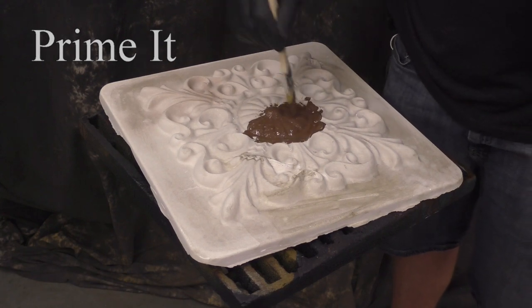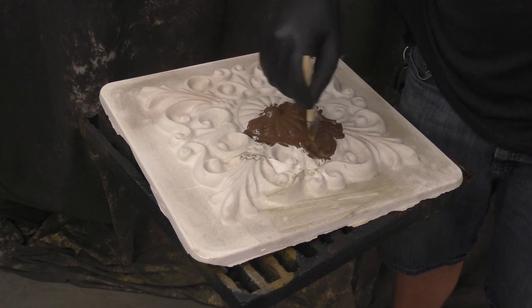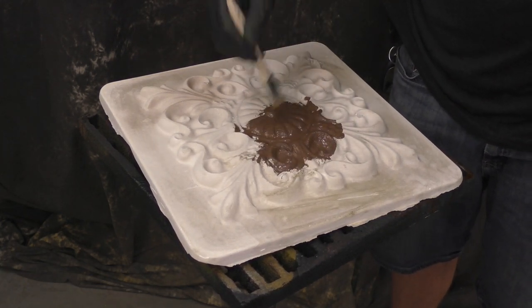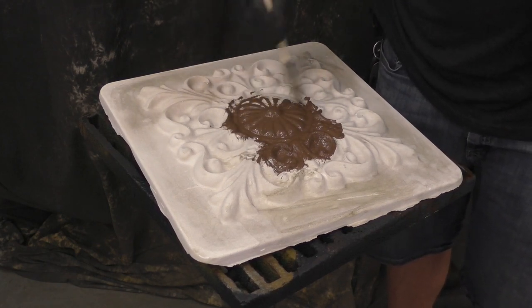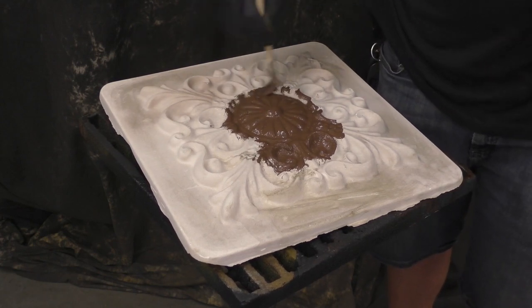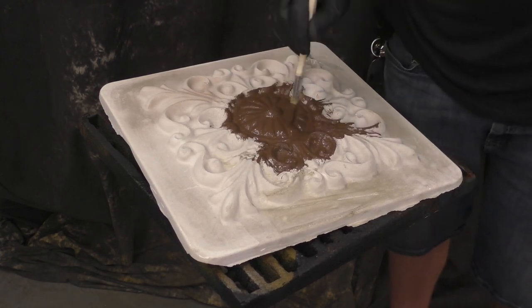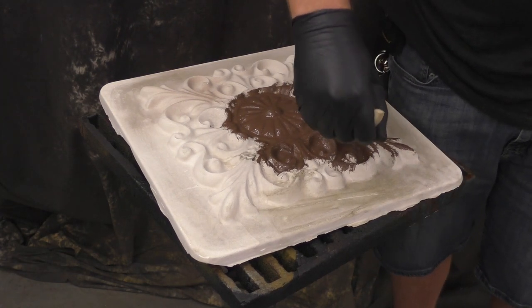We're going to start with the primer. A question we get a lot is: do you need to use the Sculptniveau primer? The answer is yes in most cases. The main reason is that it is an acid-resistant primer, and the importance of that is that Tiffany Green is a mild acid — if you don't use this acid-resistant primer it can have detrimental effects in the long run.